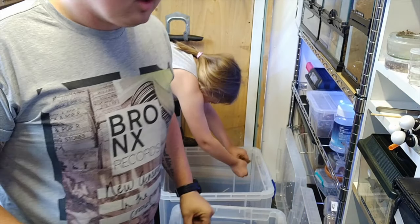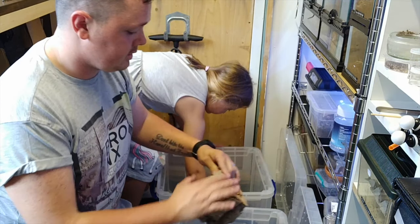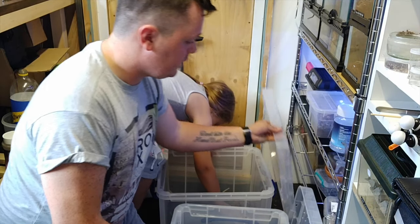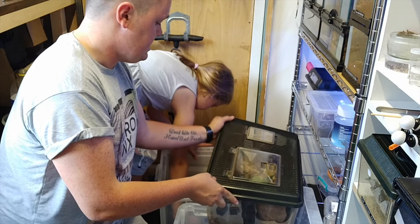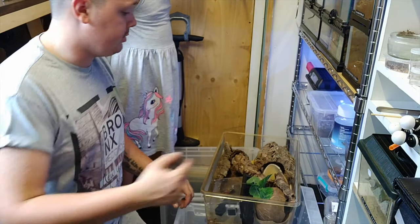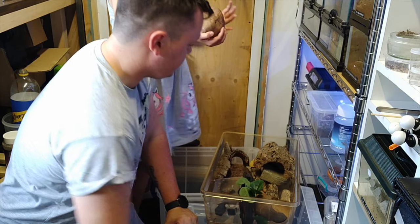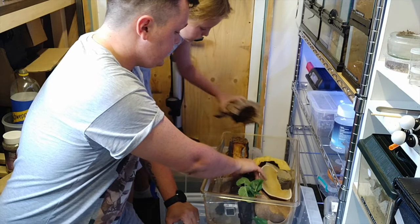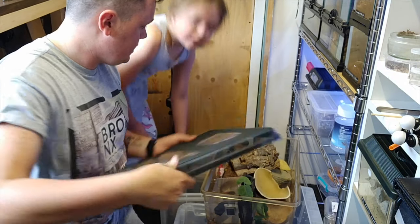Okay, what we're going to do now is add some old bits of cork bark - just going to chuck a couple of bits in so the roaches have somewhere to hide. I've also got a whole box of bits and bobs here, so I'm just going to pick a couple of bits of cork bark and chuck them in the boxes. Esme's also grabbing a coconut hide.